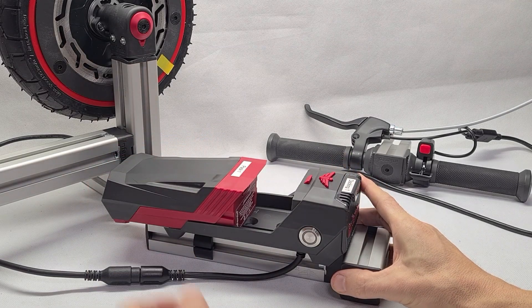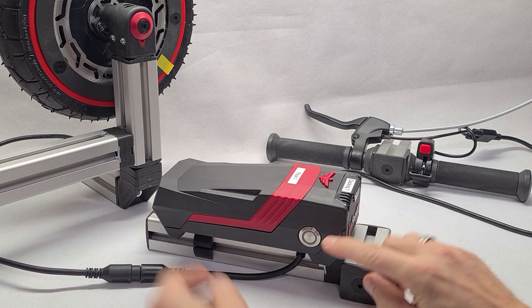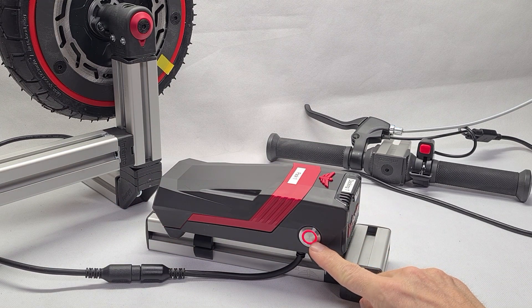When you remove the battery from the docking station and reinsert it — for example after charging — you will notice that the light plays a 2-second sequence of white, red, green, blue. This seems to be a normal booting procedure of the controller.